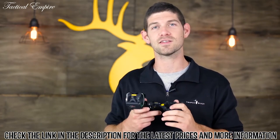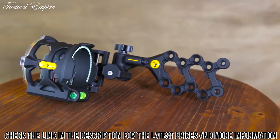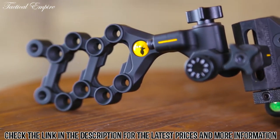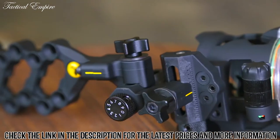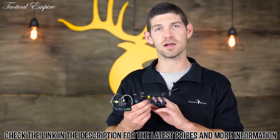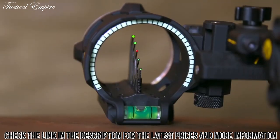Once you've sighted in that 20-yard and one other distance, you're mathematically impossible to be inaccurate at any of those distances. The React V5 also incorporates ballistics copolymer, which has the strength of aluminum but is 25% lighter, with a soft-touch feel for vibration reduction. It also has second axis adjustments, tool-less micro click windage and elevation blocks, a glow ring, a sight light, and a level for shooting stability.